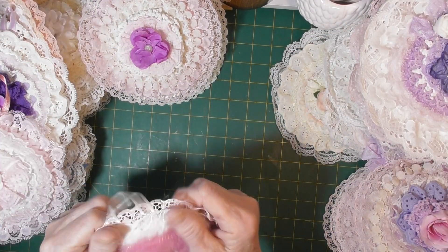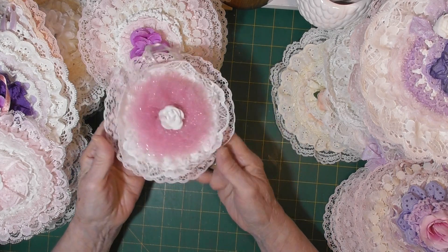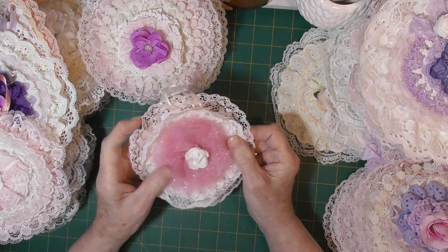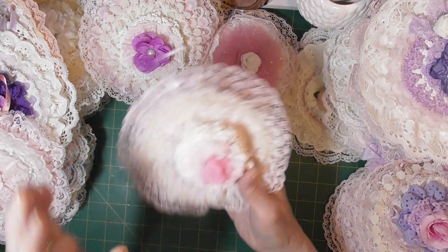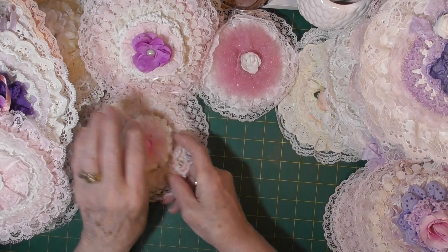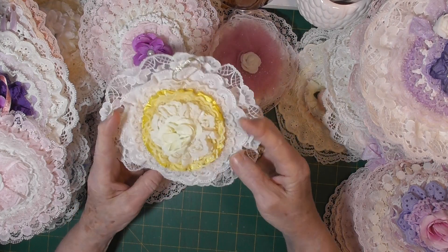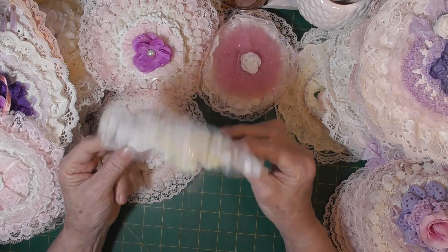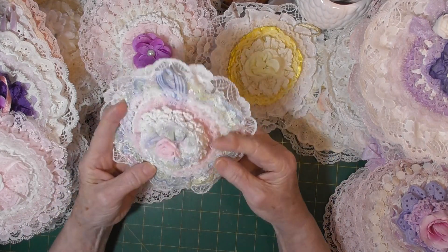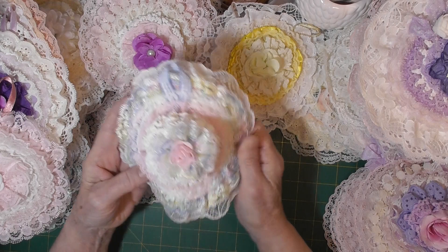Now these are all glued, so they're not washable. And we have another one — all this lovely lace all around, it's getting me inspired to do some more. And we have another one — they do make lovely gifts. That one is quite raised up, so that would be good for a wardrobe or even to hang on the wall.